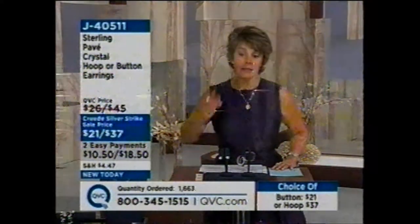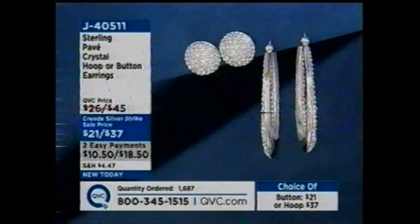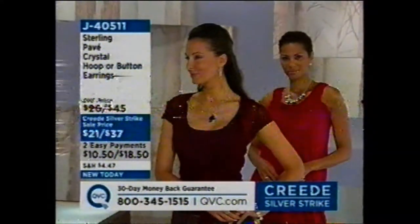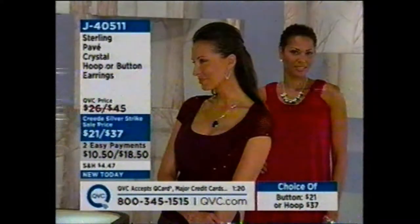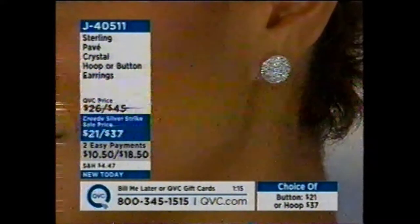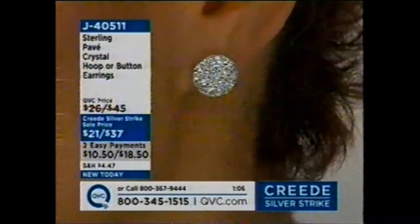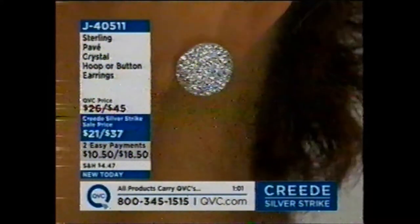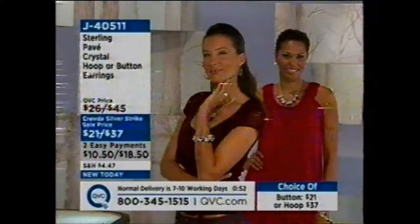Item number J40511. For those button earrings, they're a half of an inch by a half of an inch. $21 or $10.50 a month on EasyPay — but the EasyPay opportunity is only good during my time with you. We as hosts were able to say we want to start each hour with something really special. I picked these — I wanted to get you started with a bang, give you that glisten, give you something new. We started with 3,500 total between the two styles. Only 500 left in the buttons and 400 in the hoops. You're going to pull out your red cashmere sweater to wear to a holiday party and wish you'd bought those pave earrings. Here's your chance — don't let it pass you by.